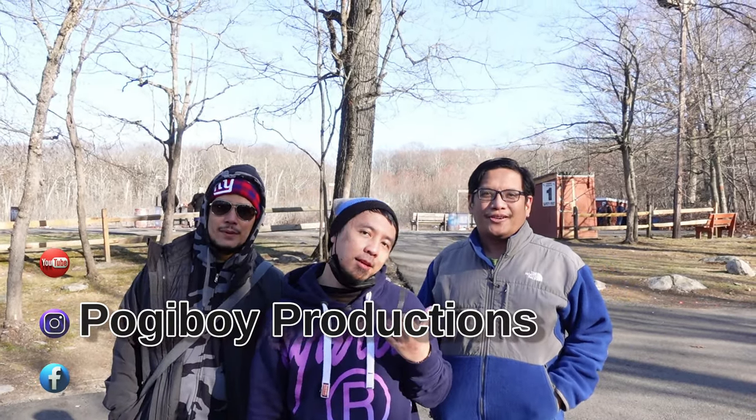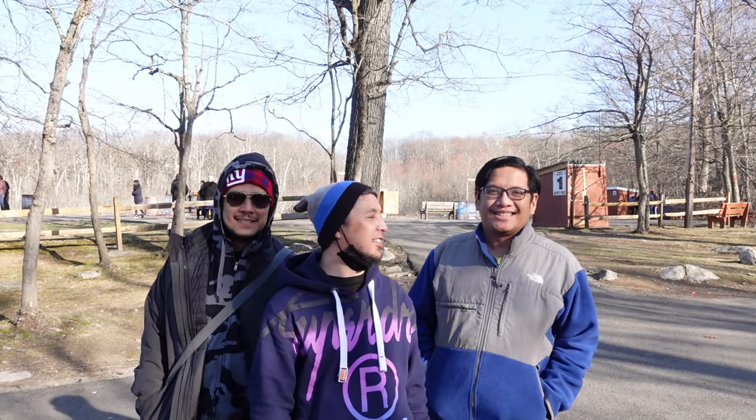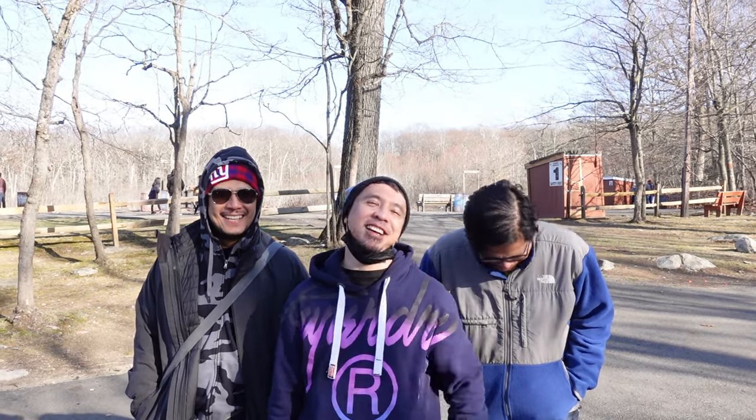What's up guys? Pokeboy Productions here. My name is Hannah, Romeo, and I'm Vern. We're here at Thunder Mountain Skeet Shooting in Ringwood, New Jersey — not Ridgewood, Ringwood. We're gonna shoot some clay shooting and we'll let you know. We'll be right back. He's gonna win.